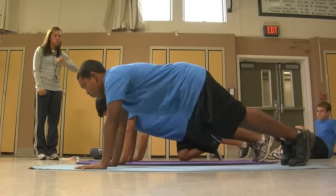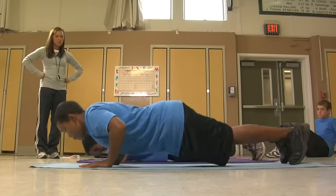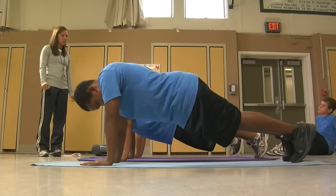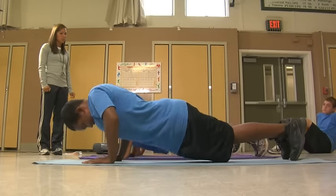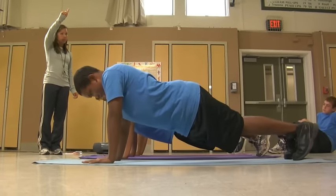The back should be kept in a straight line from head to toes throughout the test. The student performs the push-up to the cadence of one push-up every three seconds by following the voice commands for down, up. Down, up, one. Down, up, two.